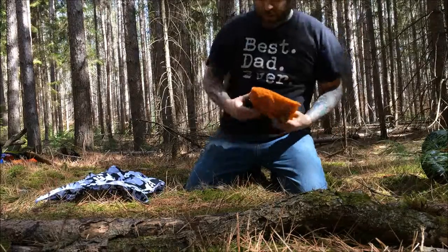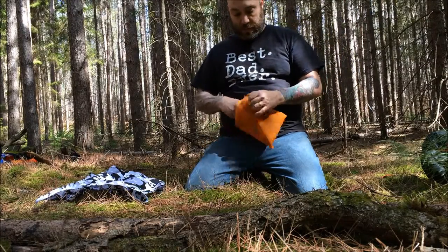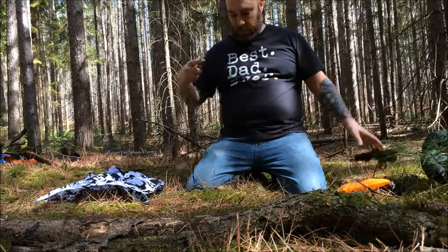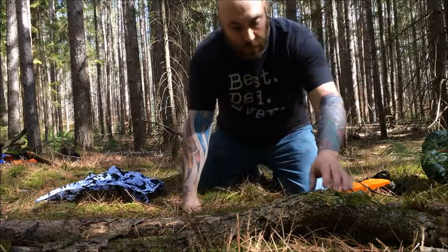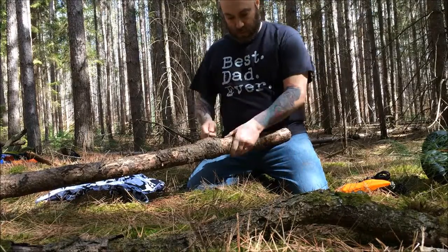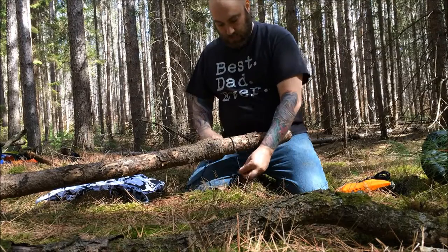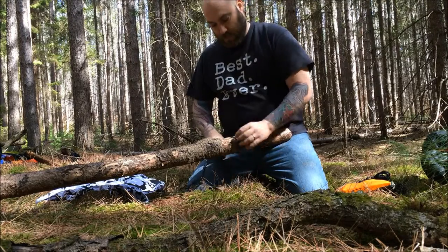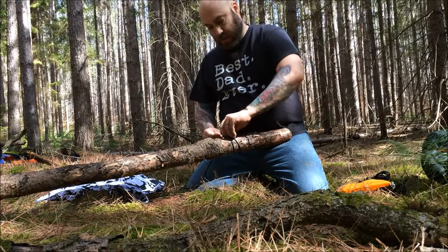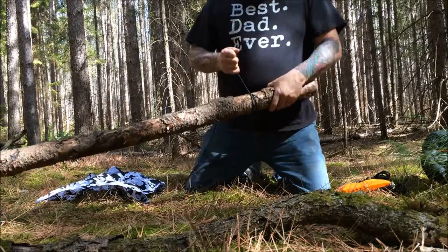Bush class lesson one: the four intermediate knots. I've got a bunch of line here I can do different things with. First knot is the clove hitch. You go over, you come around and you go across, you come around again, you come under your back like that, tighten it up, and there's your clove hitch.